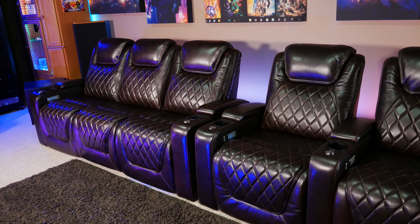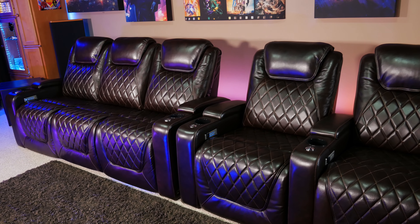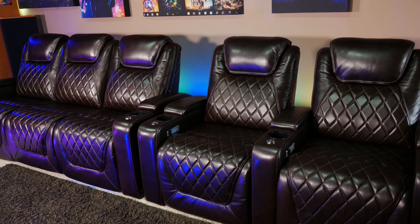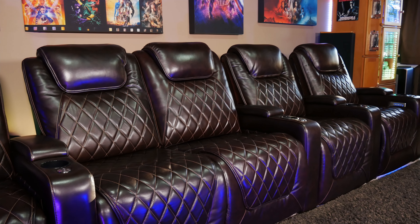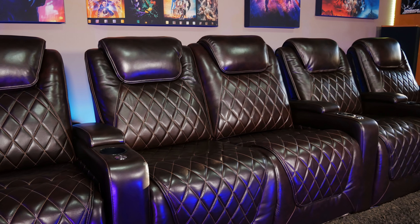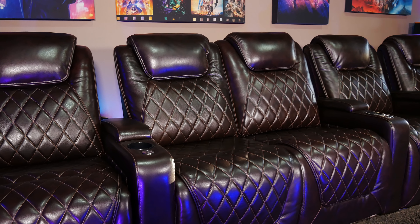With the center console out of the way, these are basically the exact same Oslo seats that we reviewed in our previous video. That means we have things like this high quality dark chocolate Nappa leather and the great looking diamond stitch pattern, which is honestly one of my favorite parts of these chairs. I think these chairs add quite a bit of class to the looks of our home theater.